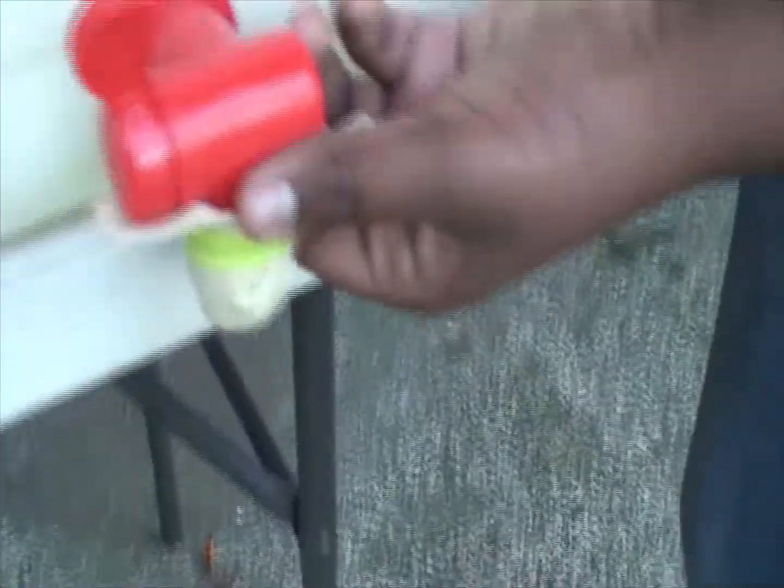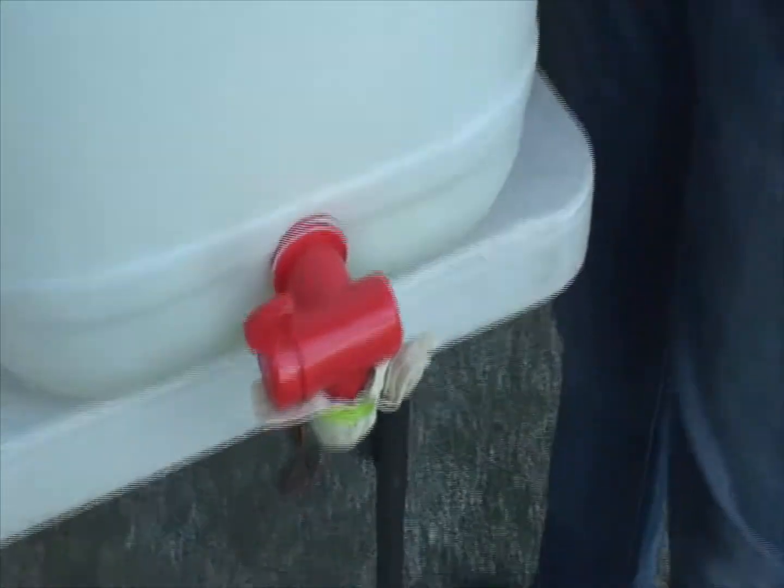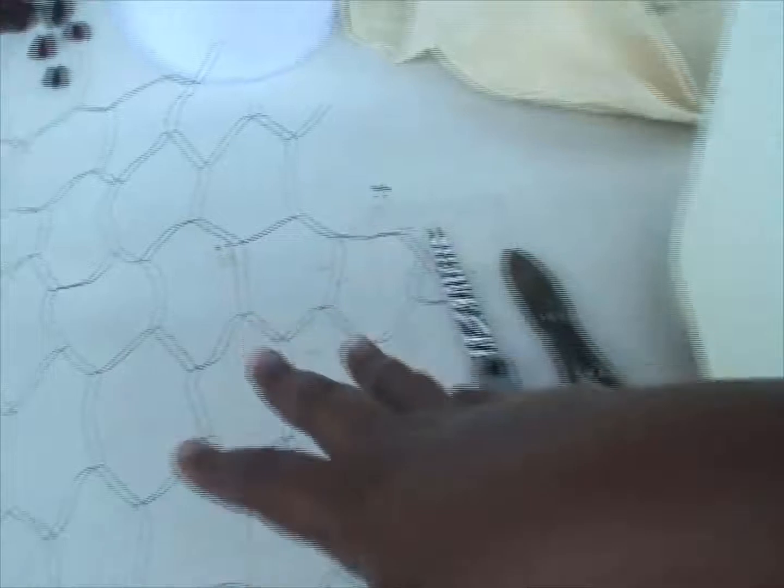So what we've done now is we've put the muslin cloth on the tap to filter the remaining lost water, then we've got the muslin cloth at the bottom, and we've got the wire mesh. And then what we're going to do is break the charcoal and place it there. Then for the next layer we'll do the same with fine sand.